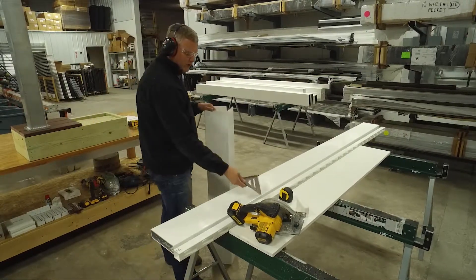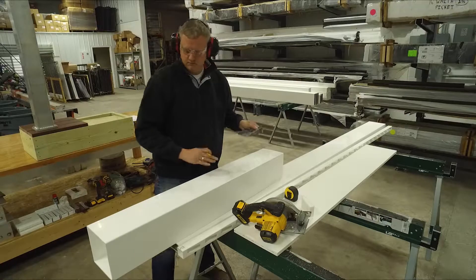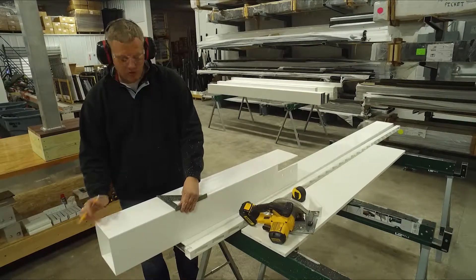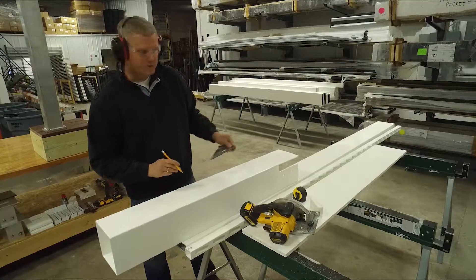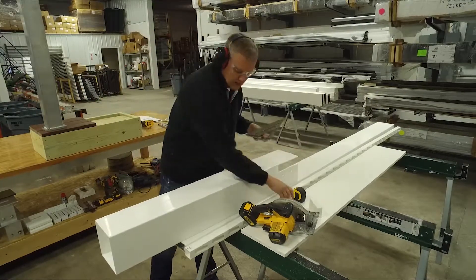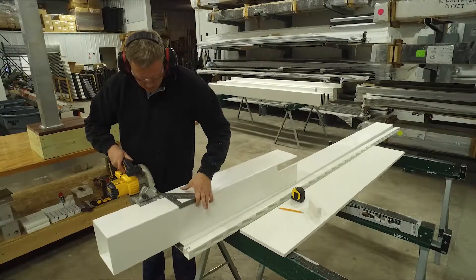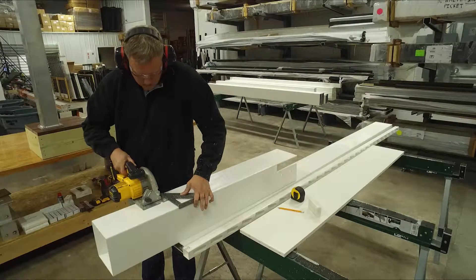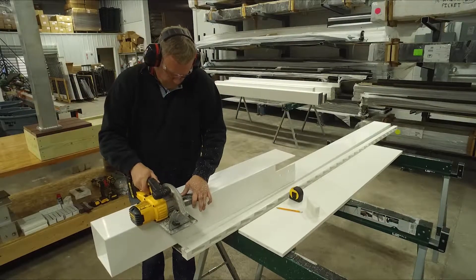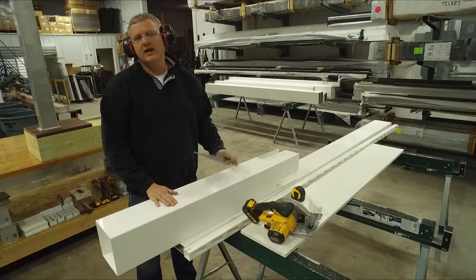Next we'll move to our vinyl post sleeve. Same step — measure and mark with the speed square on all four sides of the post, making sure all those marks line up. If you're going to be careful with any cut on the pergola, this is the one to be careful with, because this cut will show at the bottom of the pergola. Go ahead and roll the post and trace that cut all the way around with your saw.